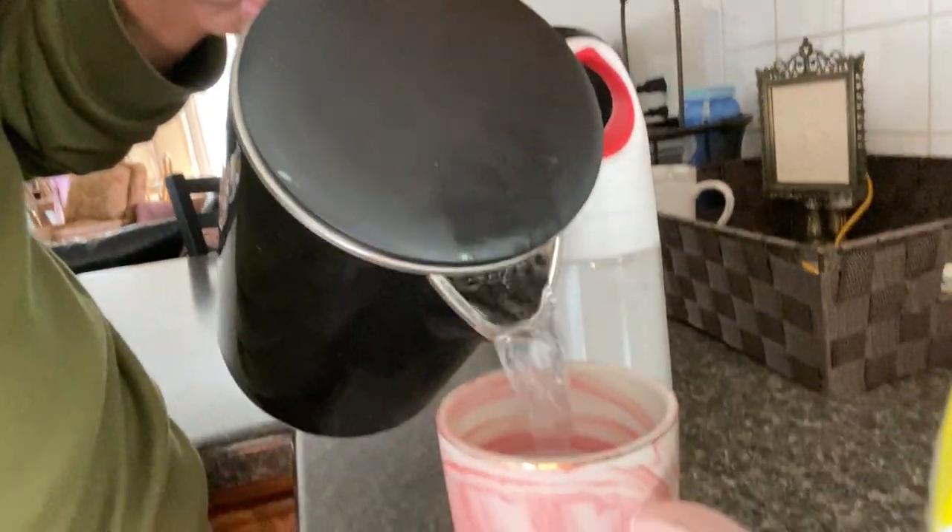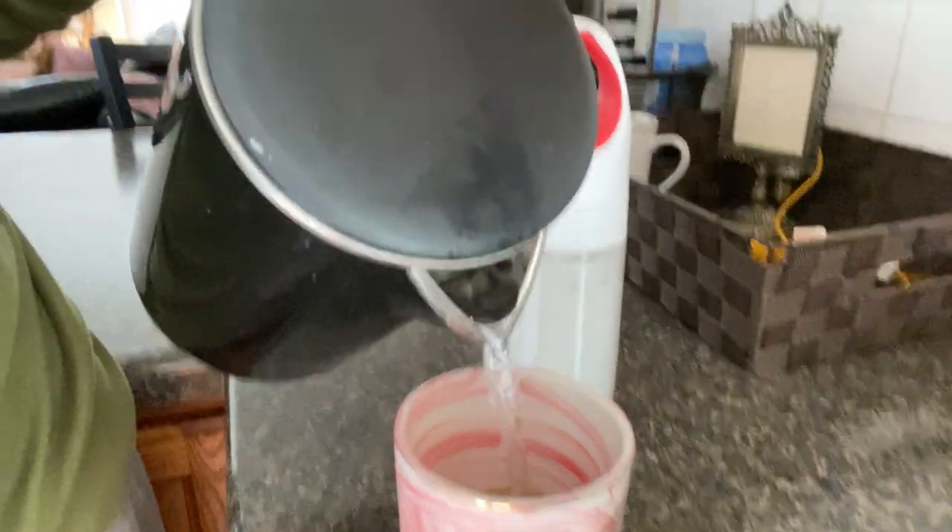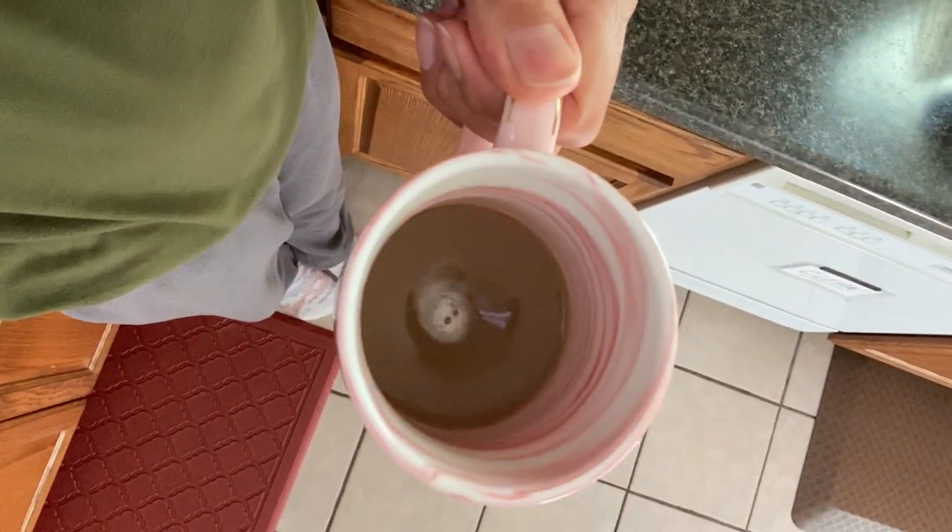I add some stevia into a nice little tea container that works out really well, and then I also add either a powdered creamer or a liquid creamer. First of all, I heat up my water in my electric tea kettle and add about a cup to a cup and a half of water, find a spoon, and stir it up. It looks pretty normal, and again it smells just like coffee, tastes just like coffee — it's just a great alternative.